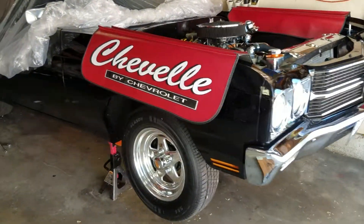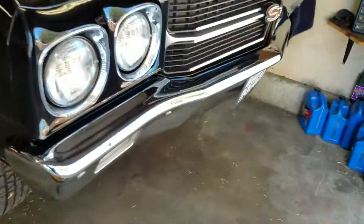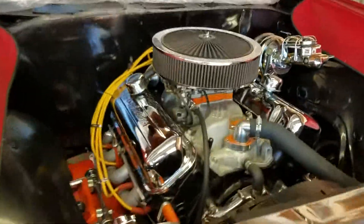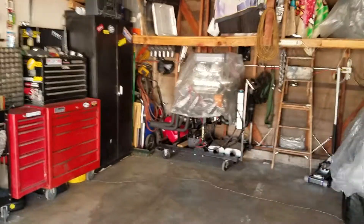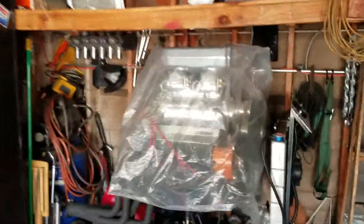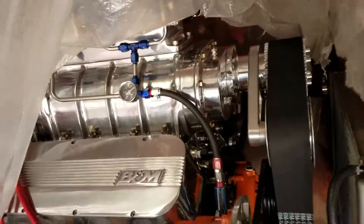I got her up in the air. We're pretty far along in this build. All we're doing is we're gonna pull this engine and put the monster in.